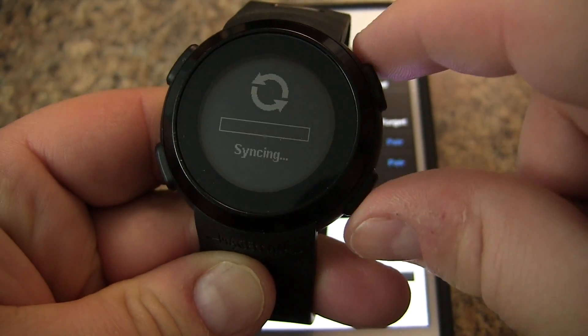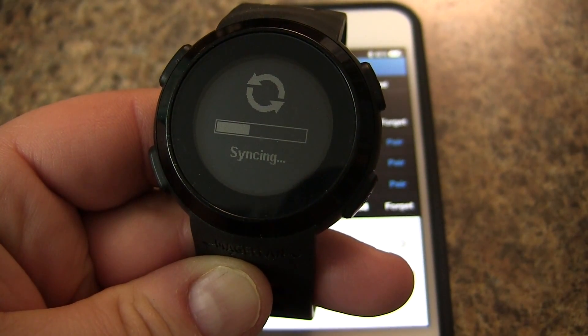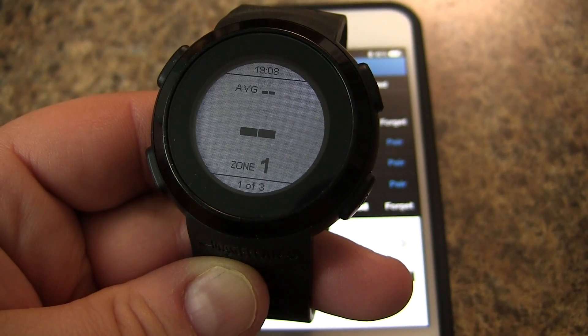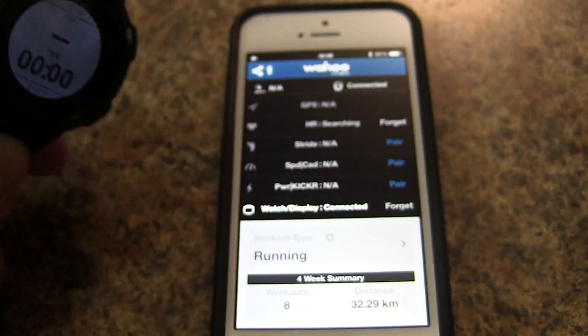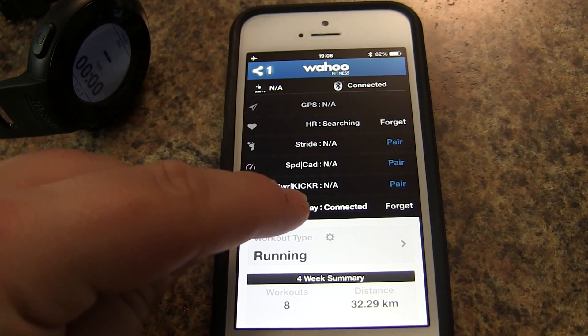I'm going to press the record button to accept the pairing. Now it's going to sync. We're paired, and you can see here on the Wahoo app we have one device paired.